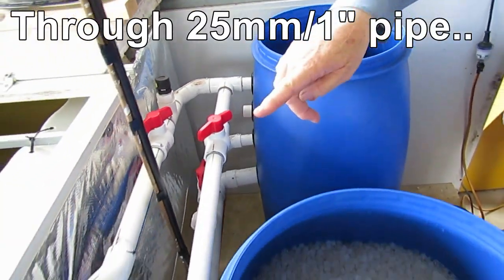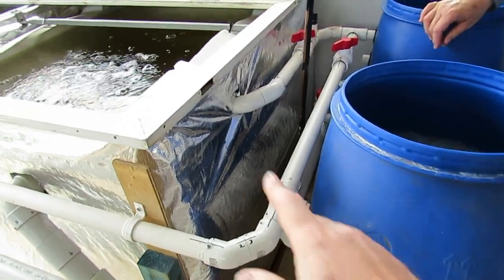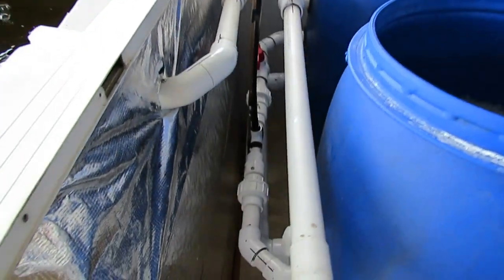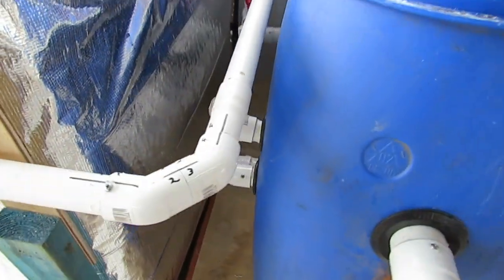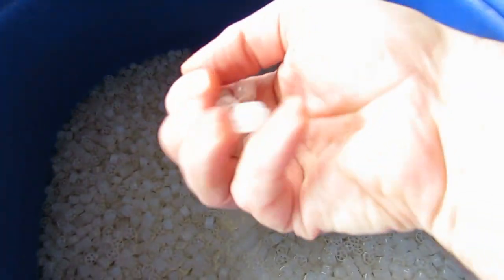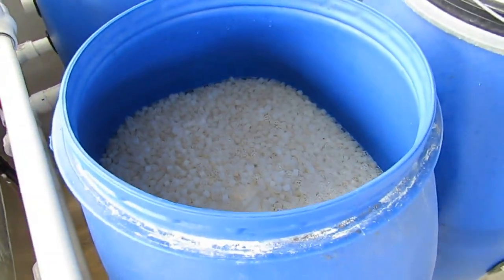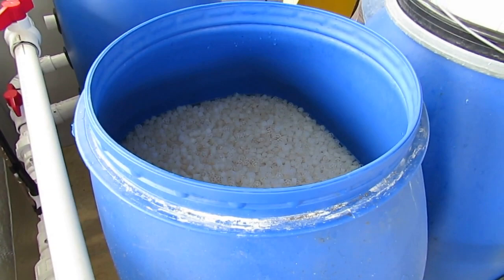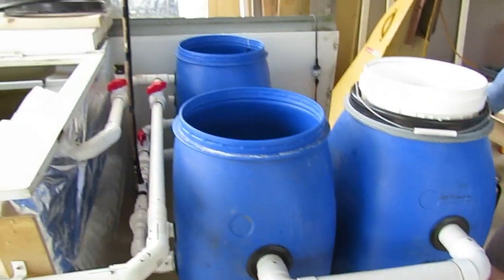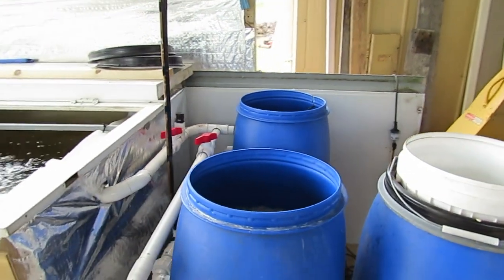It leads out to the two inlets of the two IVC systems - this one here and one over the other side. The third line down is the Venturi into the biofilter. The biofilter has 50 litres of C1 material. This has only been running now for a week with no fish in it, but everything seems to be running smoothly with no problem so far - they're still playing with it.